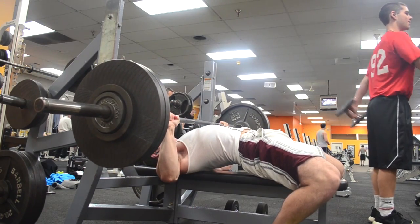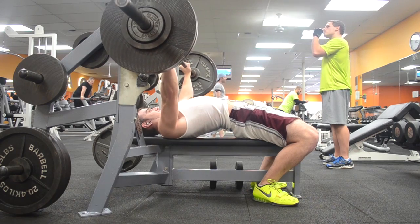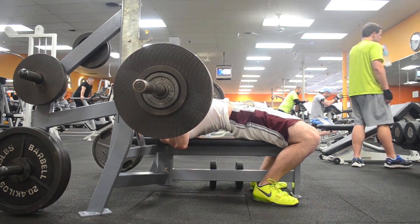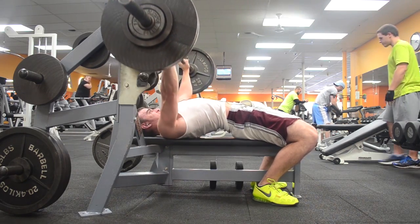He's getting on this exact program and then he's probably going to go into the six-week program after a couple weeks in this to integrate him into powerlifting. I just want to say it's awesome that he shouted out the channel — he's just a really nice guy and I'm amazed honestly at how nice everyone is on YouTube.